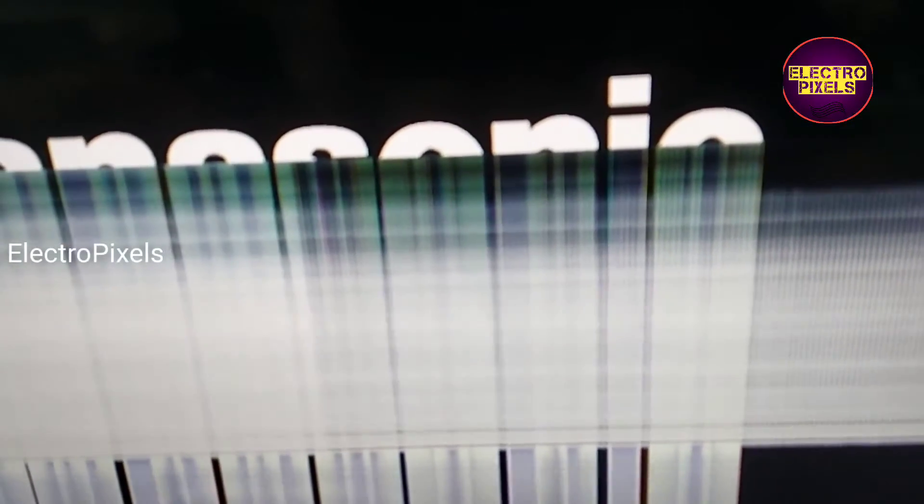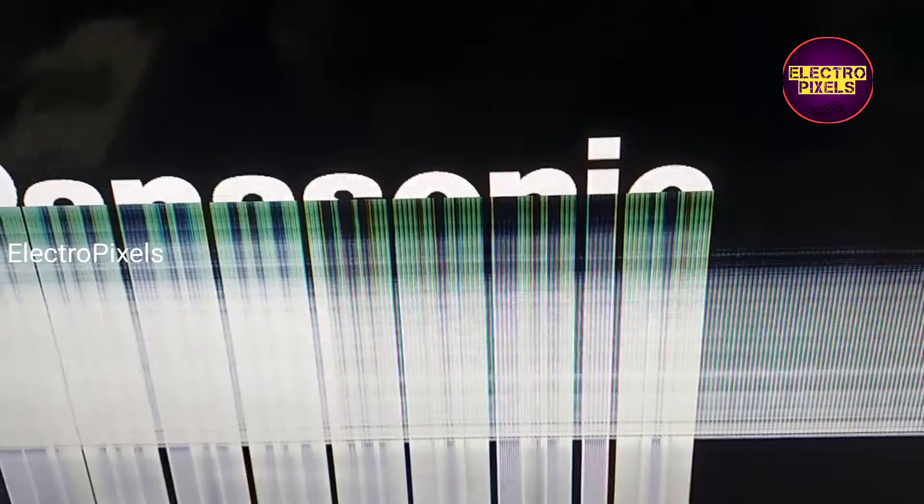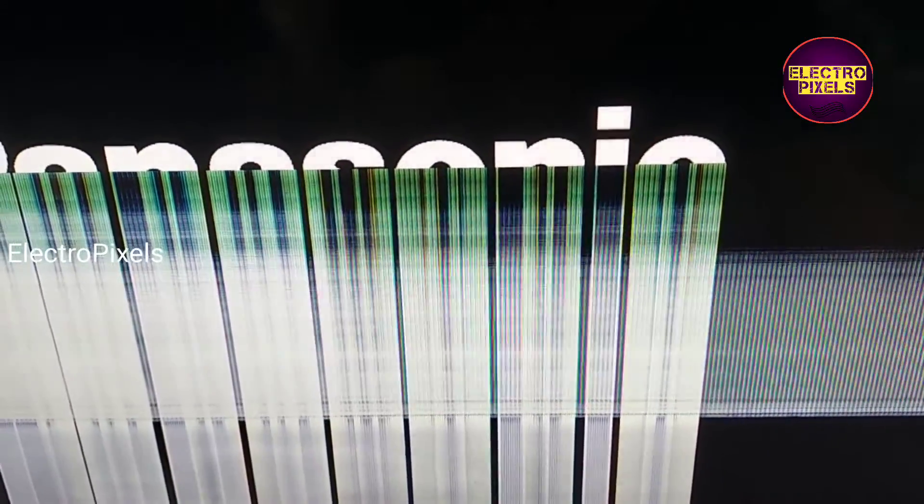Also, here you can see a display broken on the left side of the panel — some portion of the display is broken. So maybe this is the reason for the half display issue, due to internal shorting in that broken area in the glass panel.